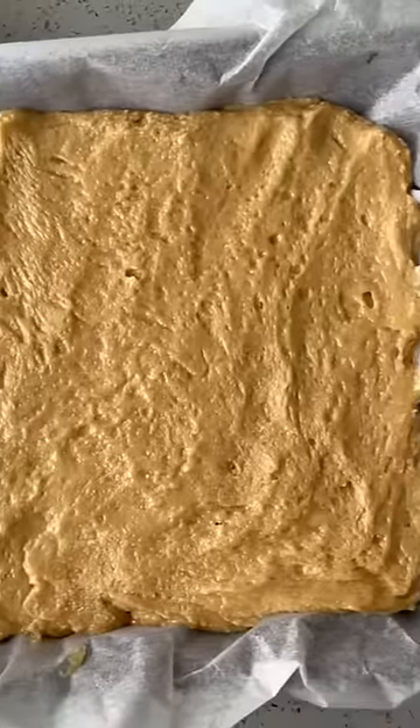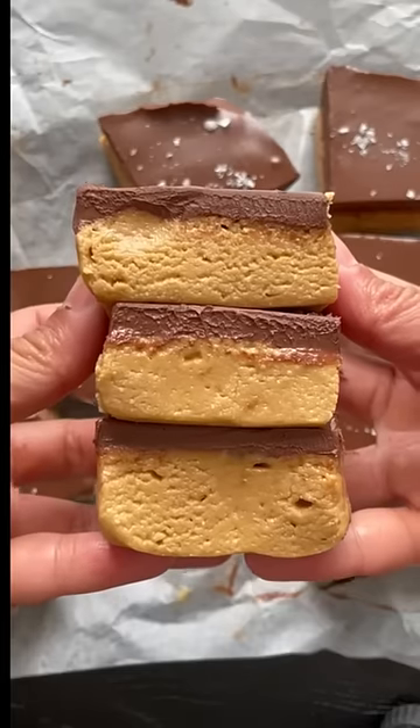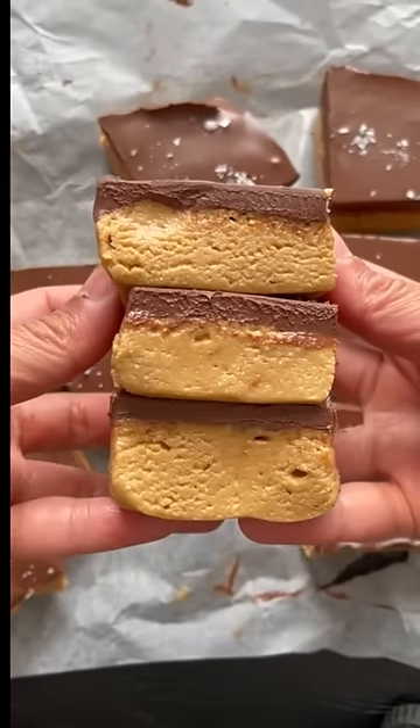Transfer into a pan, then melt some chocolate and add it on top. Sprinkle just a little bit of salt and satisfy the sweet tooth in five minutes.